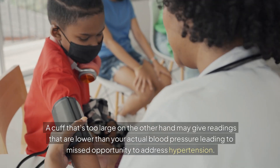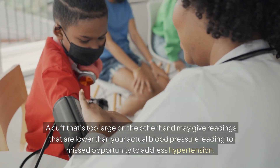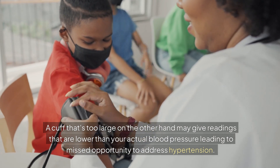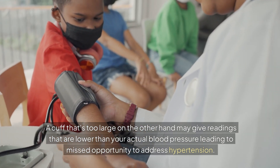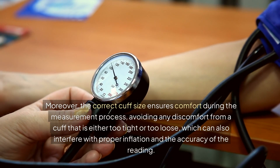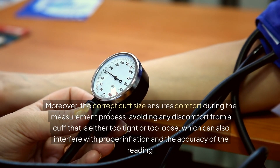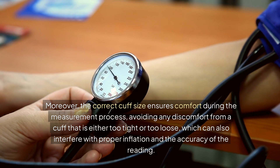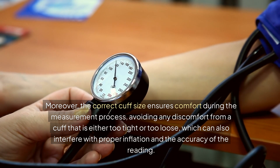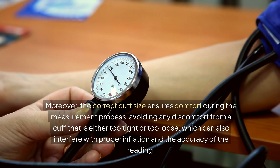A cuff that's too large, on the other hand, may give readings that are lower than your actual blood pressure, leading to missed opportunity to address hypertension. Moreover, the correct cuff size ensures comfort during the measurement process, avoiding any discomfort from a cuff that is either too tight or too loose, which can also interfere with proper inflation and the accuracy of the reading.